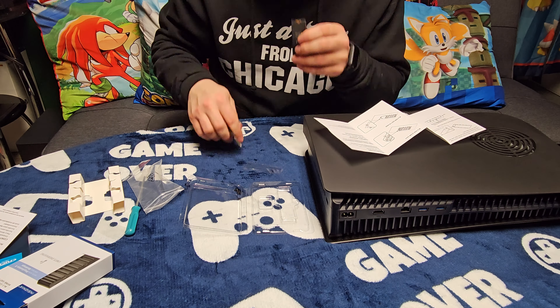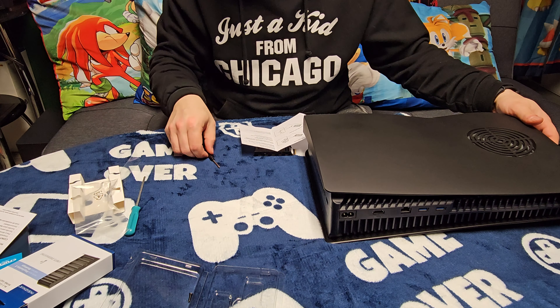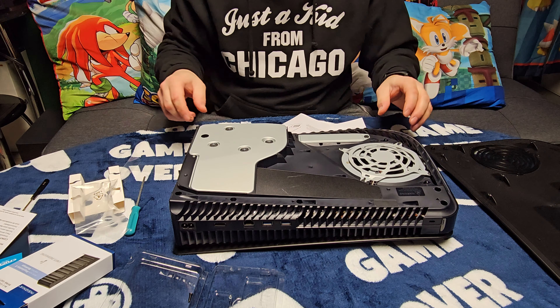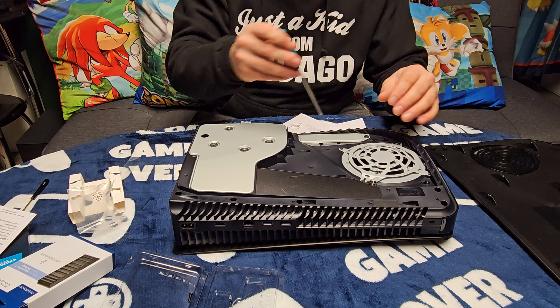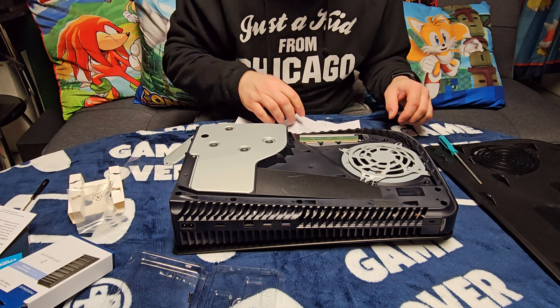The instructions say: remove the protective film from one of the thermal pads and place the pad inside the heat sink. Okay, we got it in there. Then remove the protective film from the other thermal pad and place the pad on top of the M.2 SSD. Then place your M.2 SSD in the center of the heat sink by aligning the back of the SSD with the back of the heat sink.